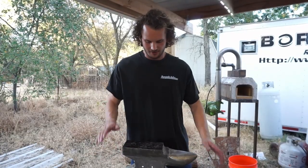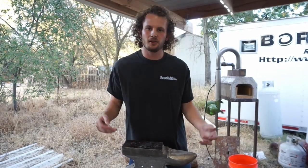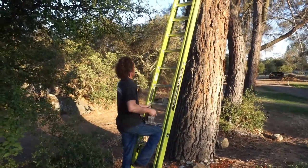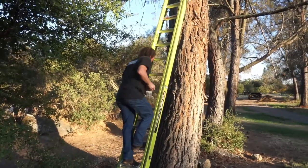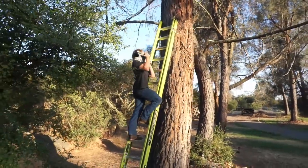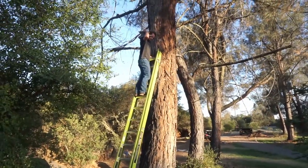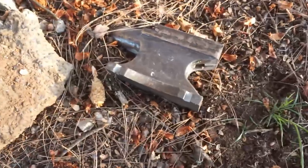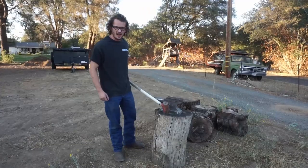We decided we don't really need it and we're going to beat the crap out of it — so enjoy. She hasn't died yet. Hammer time.